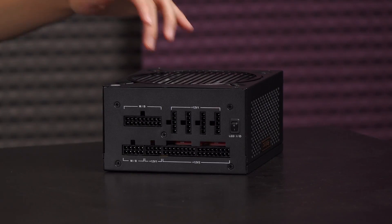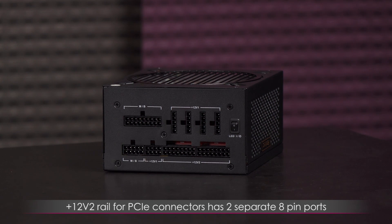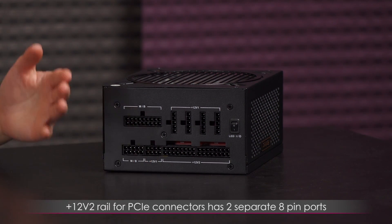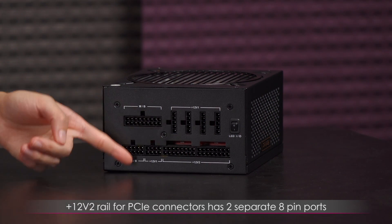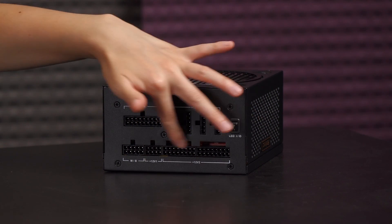One thing worth mentioning: these ports are 16 pin sockets for the PCIe connectors. This basically doubles the modular connectivity because each socket supports two different 8 pin cables instead of a single socket, and it also allows for future connector changes — very future-proof.